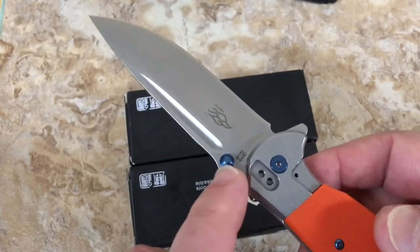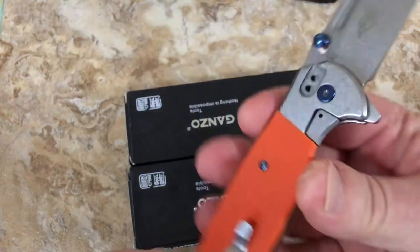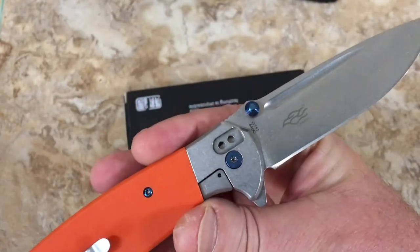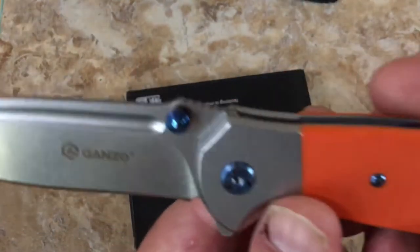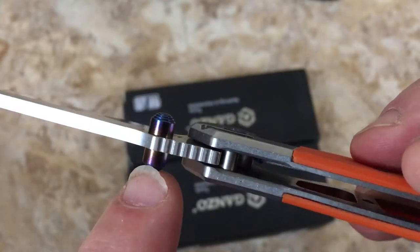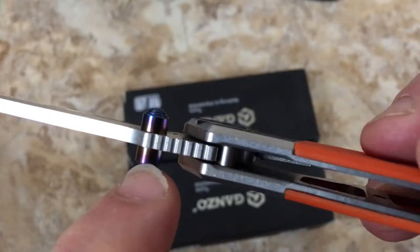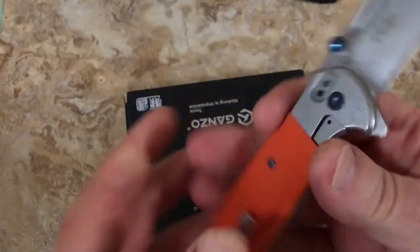One guy says these are flame colored - they flame them and it colors them. Another guy says it's a dye you use for metal products. Whatever it is, it's blue. It looks like it's almost heat flamed because of the different coloration - you've seen things when they get really hot, they turn these different purplish colors. I've never researched that.